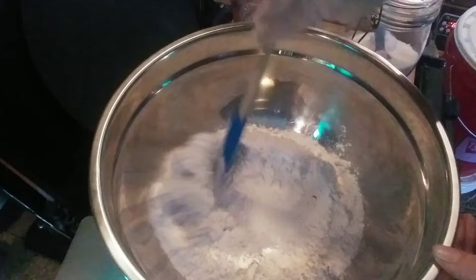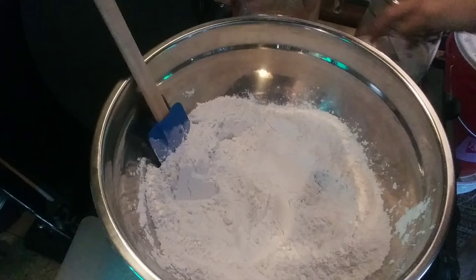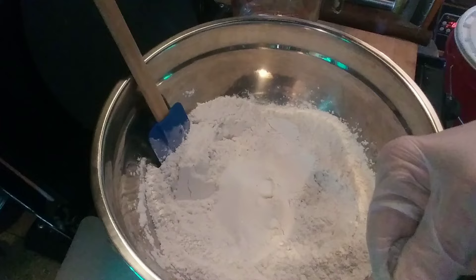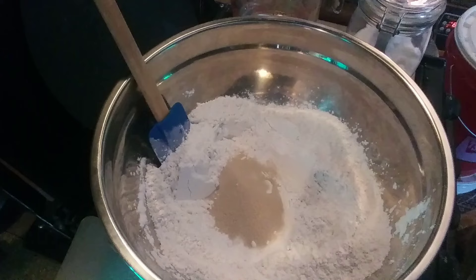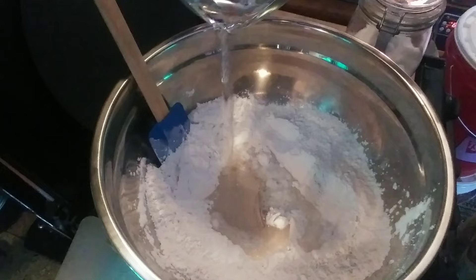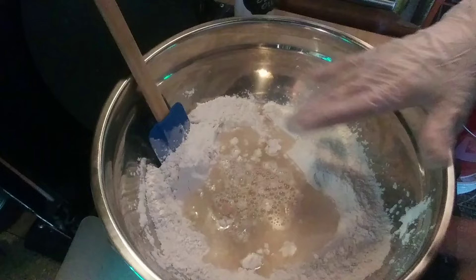In my bowl I have four cups of all-purpose flour. I added one teaspoon of salt and mixed it around. I'll make a well in the center and add four tablespoons of sugar right in the bottom. On top of that goes the yeast — a packet or about two and a half teaspoons. Then I pour in one and a third cups of warm water slowly to keep it concentrated in the center over the sugar and yeast. We'll let this sit for about two minutes.